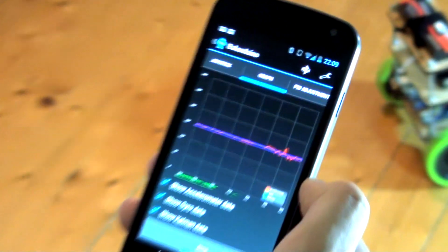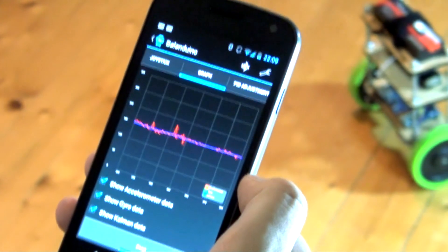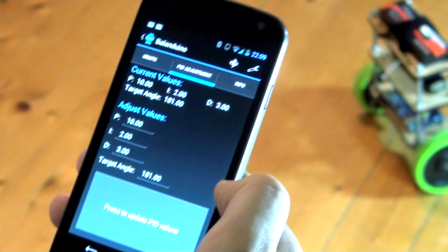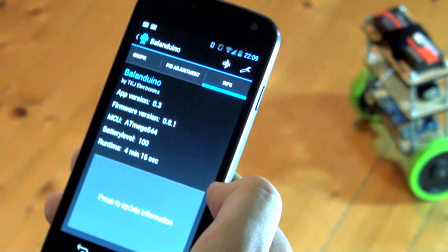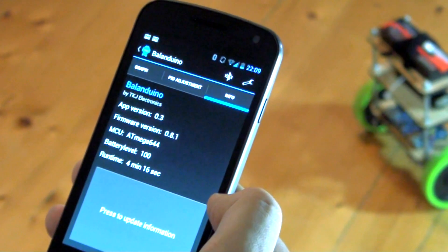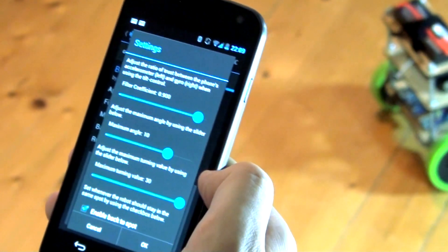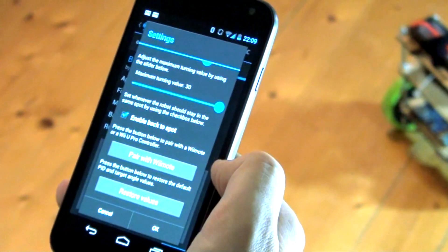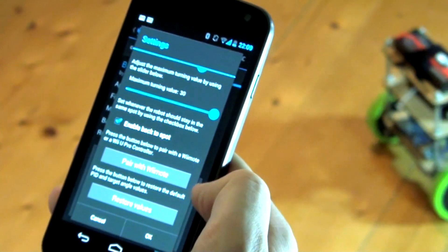It's also possible to see the live data from the IMU on a nice real-time graph. It's also possible to adjust the PID values, see different settings including the runtime, battery level, and firmware version. It's also possible to adjust the maximum speed and turning speed. Finally, you can pair with a new Wii remote and restore the default values.